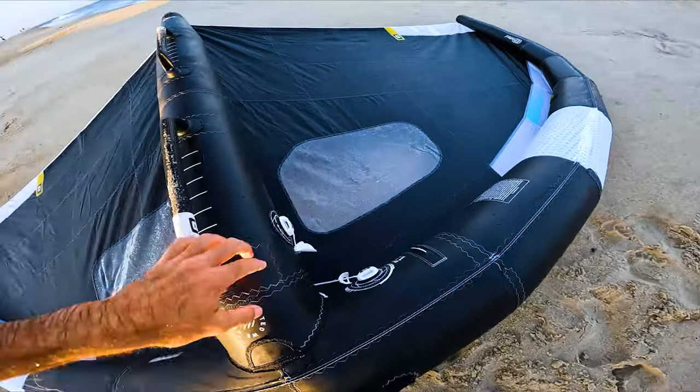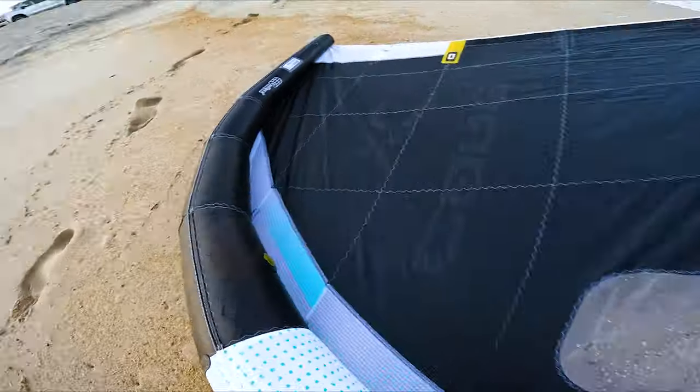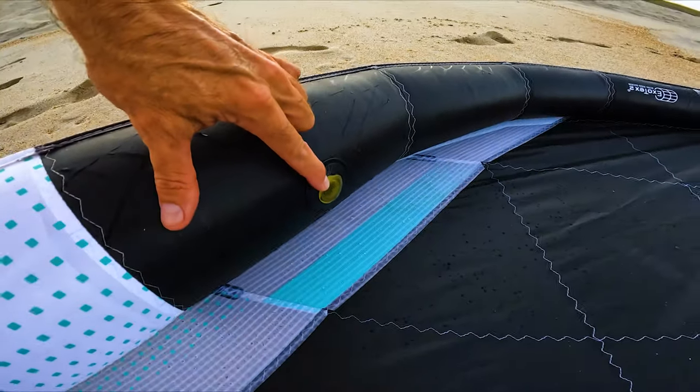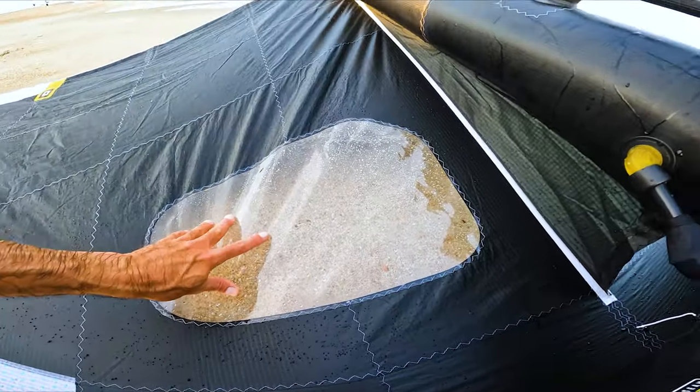A couple features: dual deflate. They put the inflate strut here, and they put these little things in here to keep the bladder from twisting. They use this window material — kind of the older, heavier window material.